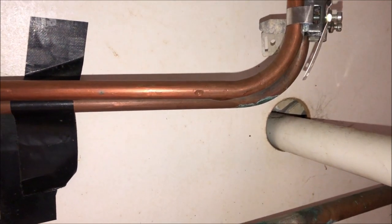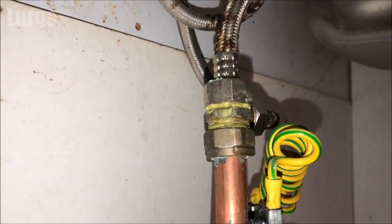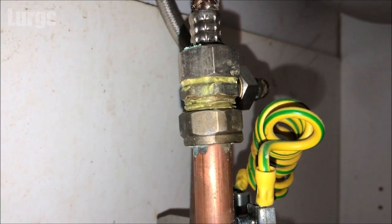It looks like it may have been damp for quite a while but the drip has suddenly got worse, because it actually smells a bit musty in here as well. I've already put a tray down to catch the drips, and the drip is coming from this pipe here.